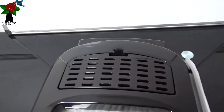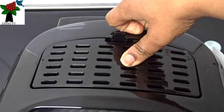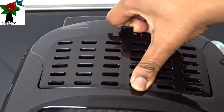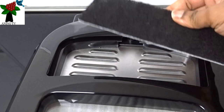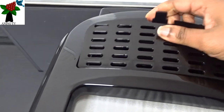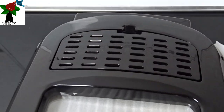So we'll just press the clip. You have to be firm but careful so that you don't break it. And it releases — and here is the filter. The cover is plastic.